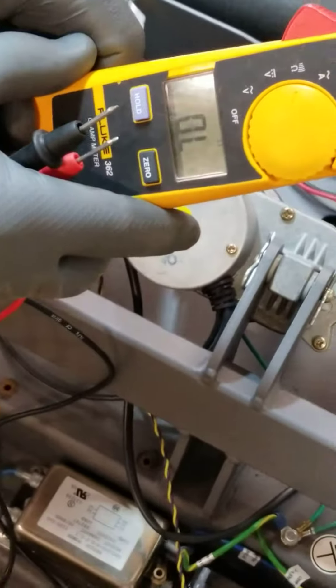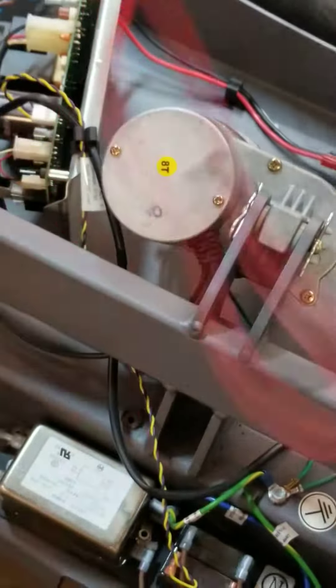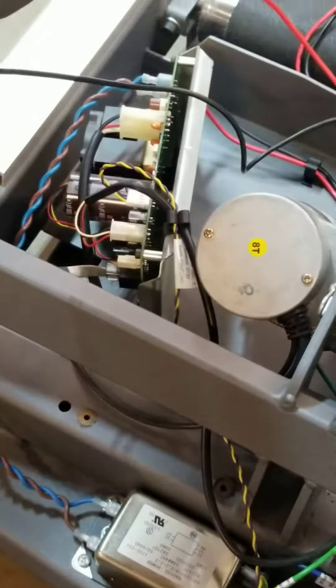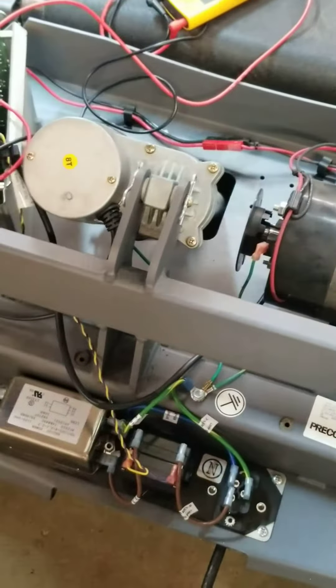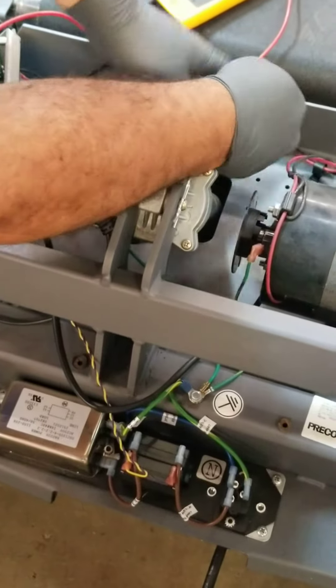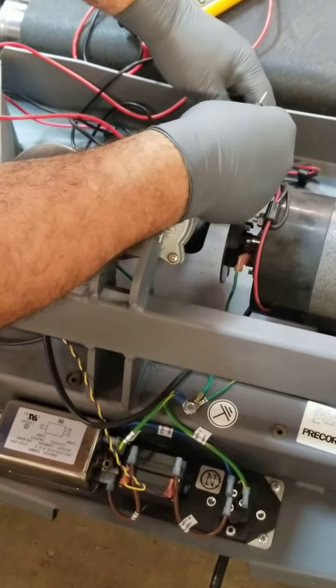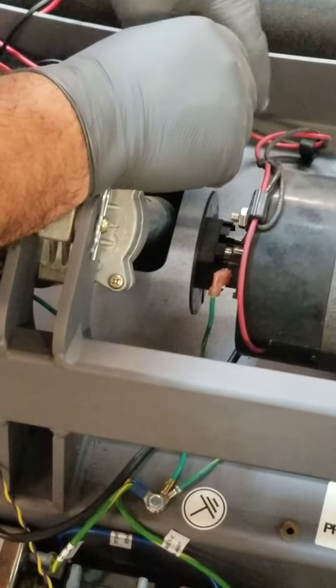I've got my meter set to ohms with the audible beep setting — and remember, we can test that we can hear that beep. So what I'm going to do is unplug the drive motor right here in the center, then put my two leads in here, and I've got continuity.